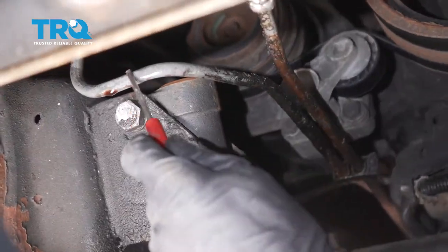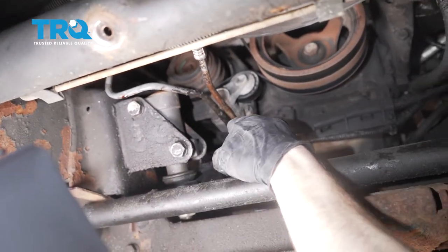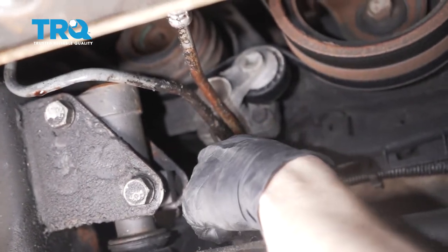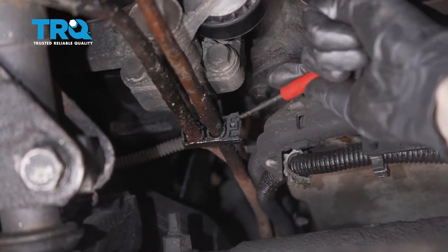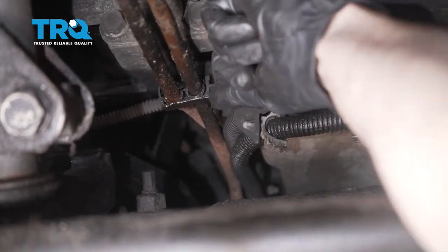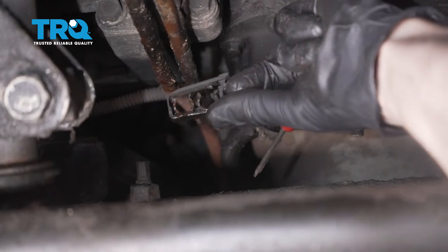Now with that out of the way, we have a nice clear view of the line that we're going to be replacing. Looking at the other lines, I can tell I should replace those as well, but not in this video. You would just want to follow that line and you're going to find some mounting points for this one in particular. We're just going to carefully get in between this area and separate this. Generally, I just remove this clip and set it aside so we can reuse it.